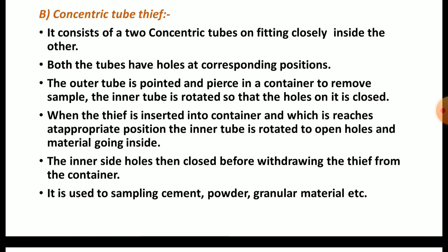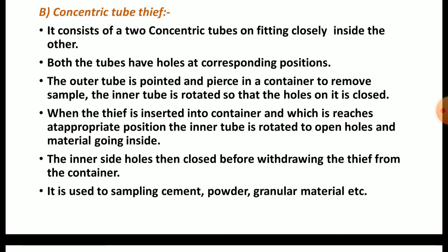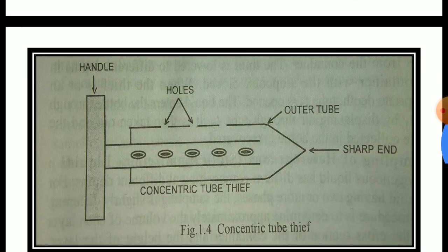Both tubes have holes at corresponding positions. The outer tube is pointed and pierced into a container to remove sample. The inner tube is rotated so that its holes are closed. When the tip is inserted into the container and reaches the appropriate position, the inner tube is rotated to open the holes and material goes inside. The inner tube holes are then closed before withdrawing the tip. It is used for sampling cement powder, granular material, etc.